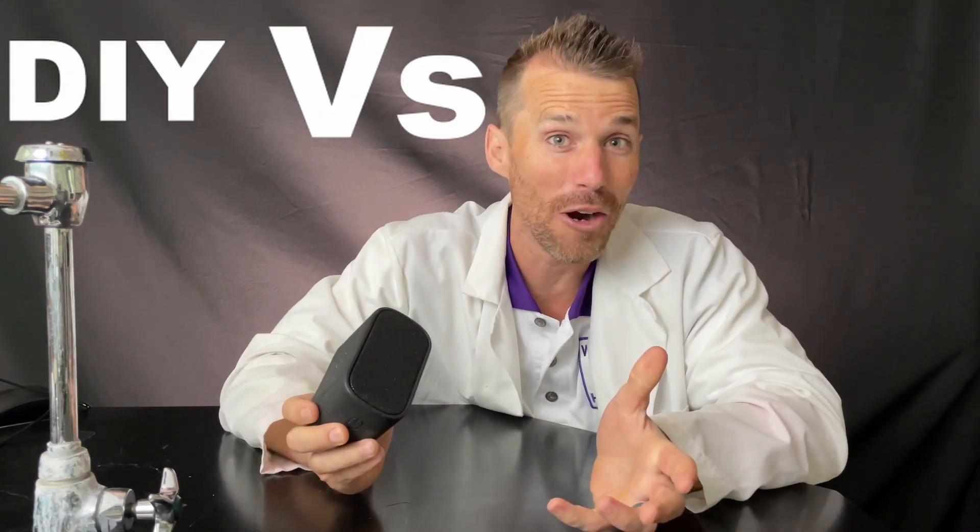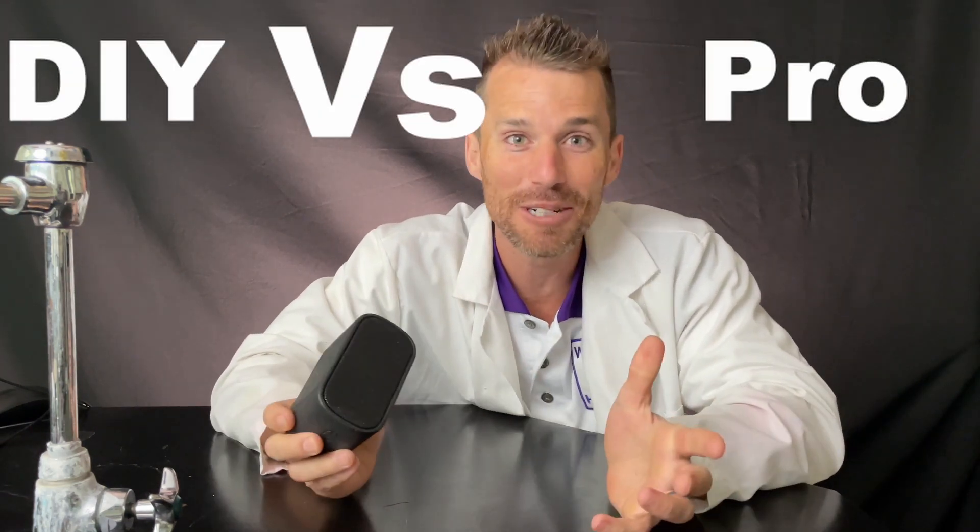I've always really liked speakers, but I've never really known how they work. Like this mini boom — my wife and I have had it for like 10 years, but I don't really know how it works. So I thought, let's make a speaker and maybe we can kind of figure out how one like this works. And then we'll compare our speaker to this one and see which is better.